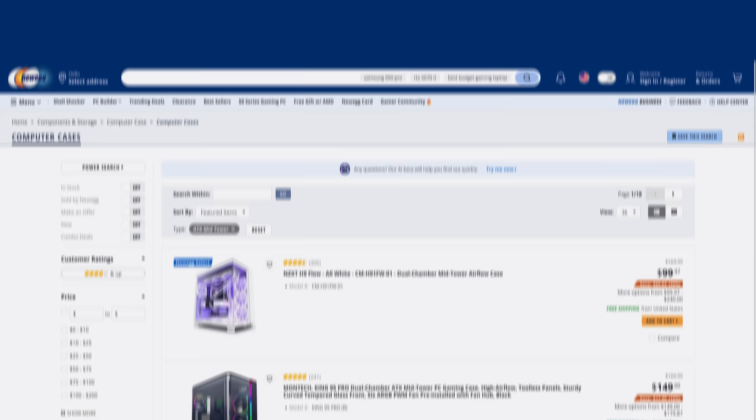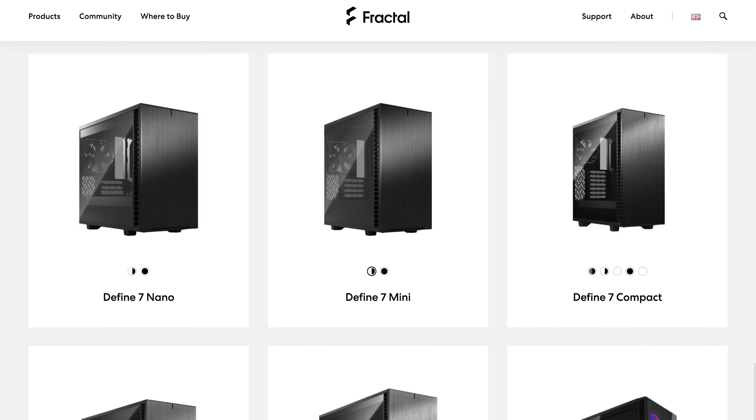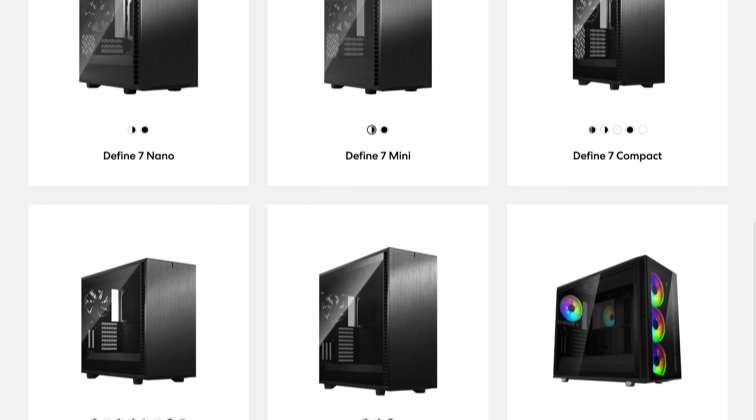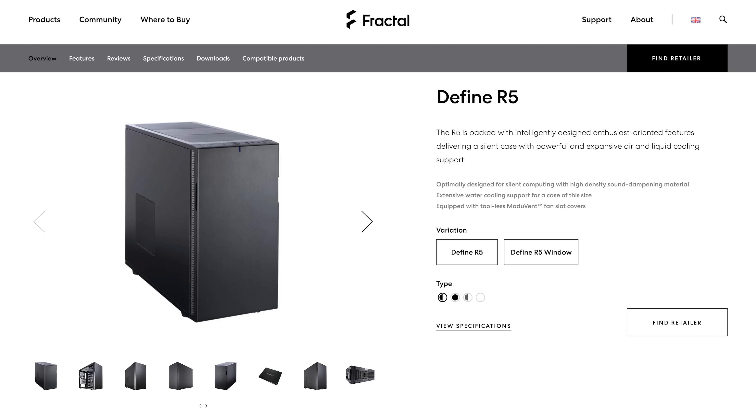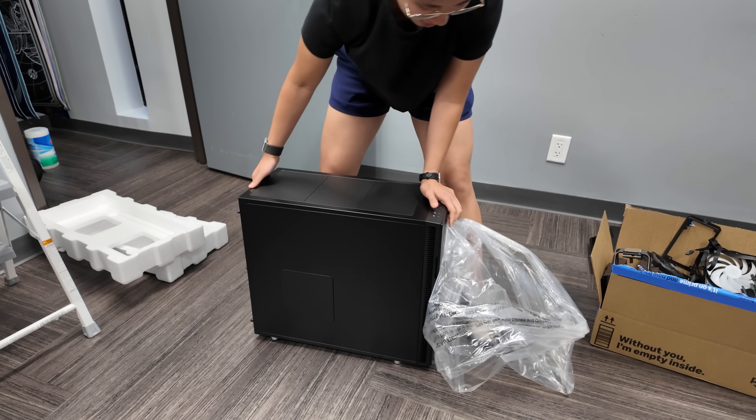Since it's going to be a NAS, it's going to need a lot of hard drive bays. After a quick Reddit search, it seems like the Fractal R series cases are perfect server PCs. After more research, the Fractal Define R5 was perfect — it's all black, super simple, no tempered glass, no see-through anything, so cable management isn't a huge deal.